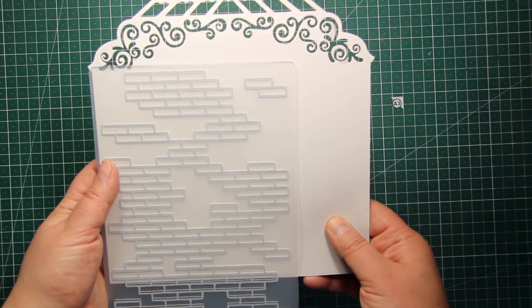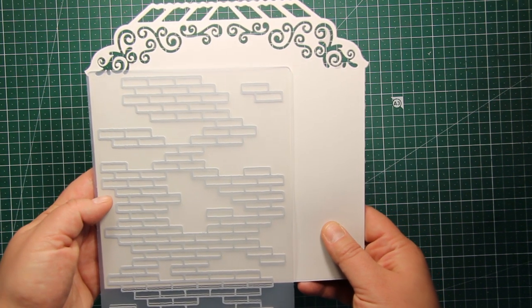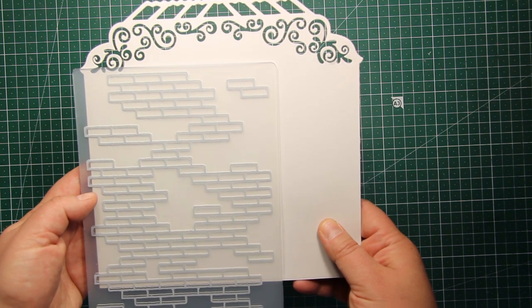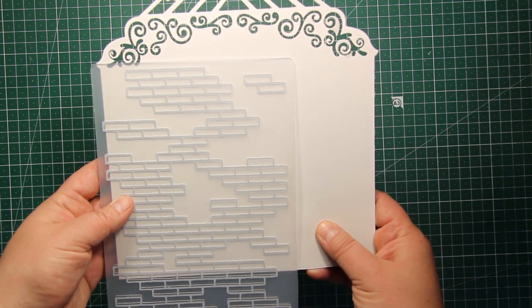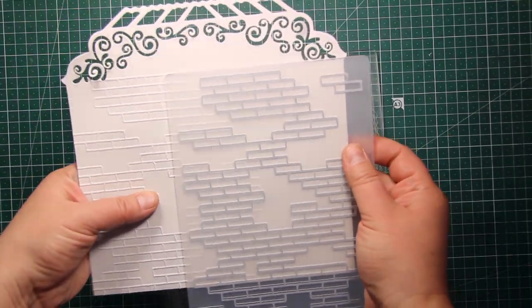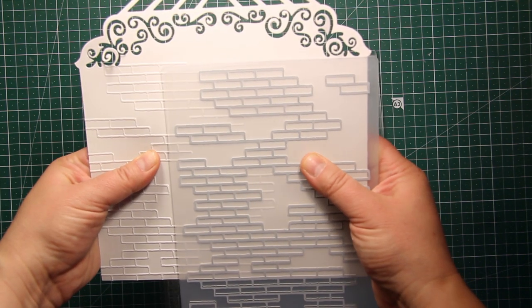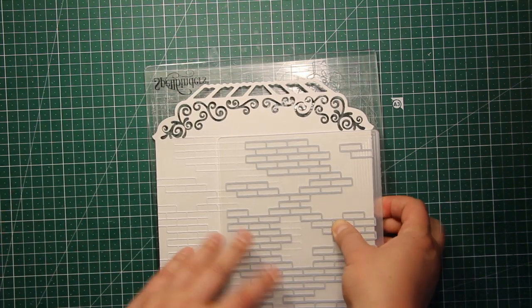This is A5 size, which is roughly eight and a quarter inches by six and three quarters. I'm placing the panel inside and sending it through my die cutting machine. This pattern is totally expandable so I'm going to place my panel inside the folder one more time and send it through my platinum again.